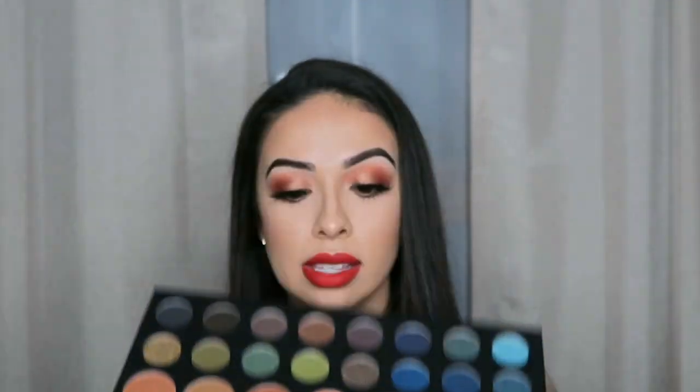Look at all these beautiful shades. You can literally create so many looks, and I think I will be filming more tutorials using this palette. So definitely let me know if you guys would want to see those. Without further ado, we will go ahead and get into the video.